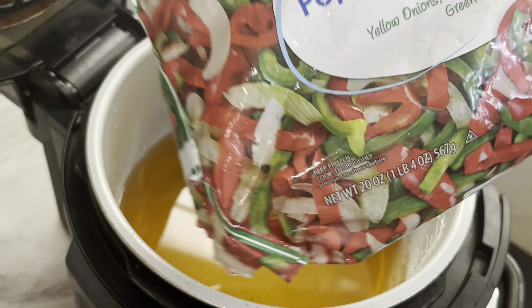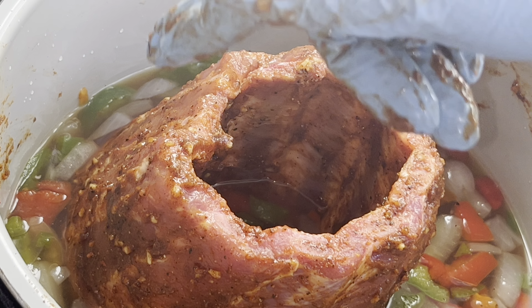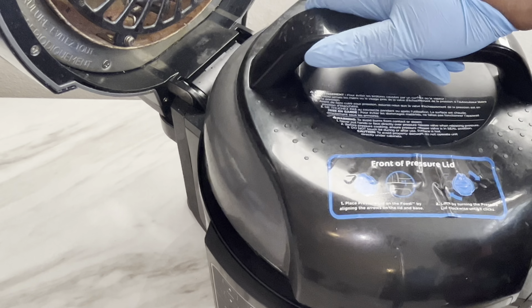Now place everything that needs to go inside your pressure cooker. I'm using my Ninja Foodi pressure cooker, but if you have an Instant Pot or an Insignia eight-quart pressure cooker, whatever type you have is fine. I'm using some apple juice instead of water. I would only use about two cups of apple juice in the Ninja Foodi.